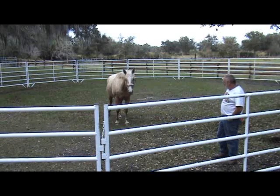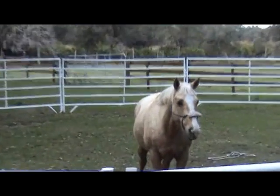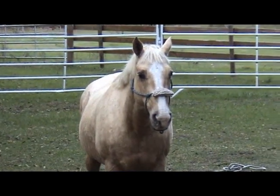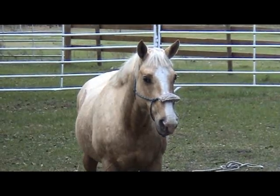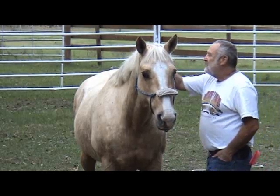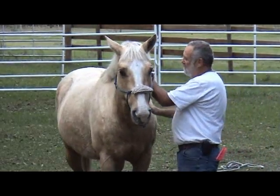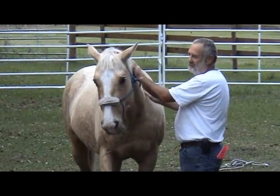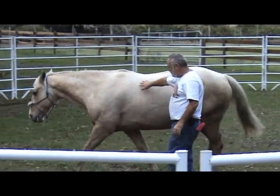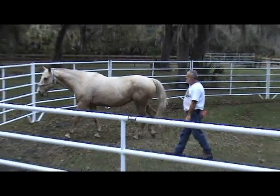Look at how soft her eyes are, and her ears are forward. I just can't wait to see what her and Poco put together. You going to let me do it again? Now this time I don't have the lead line on her, so she really has the freedom to move. Maybe she's not going to let me do it — let's see what she does.